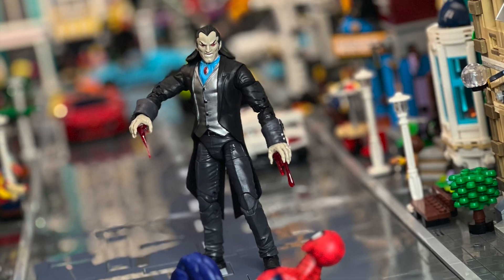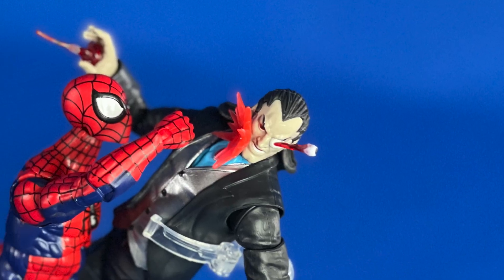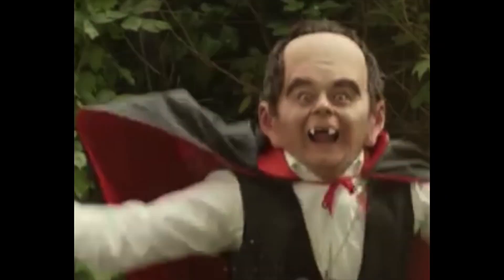But he makes a fine punching bag for Spider-Verse characters. I should shout out Super Action Stuff and their great Casket of Cruelty accessories — they made this kind of lame figure infinitely more useful.